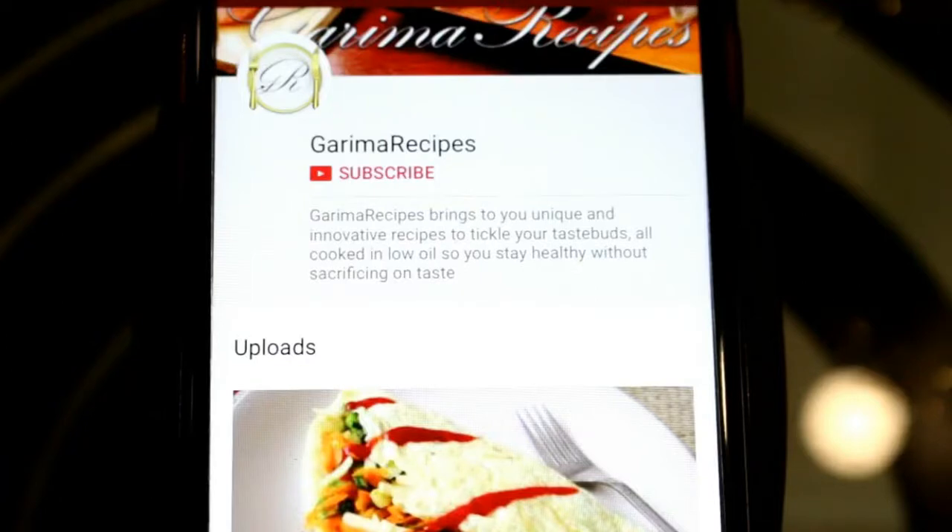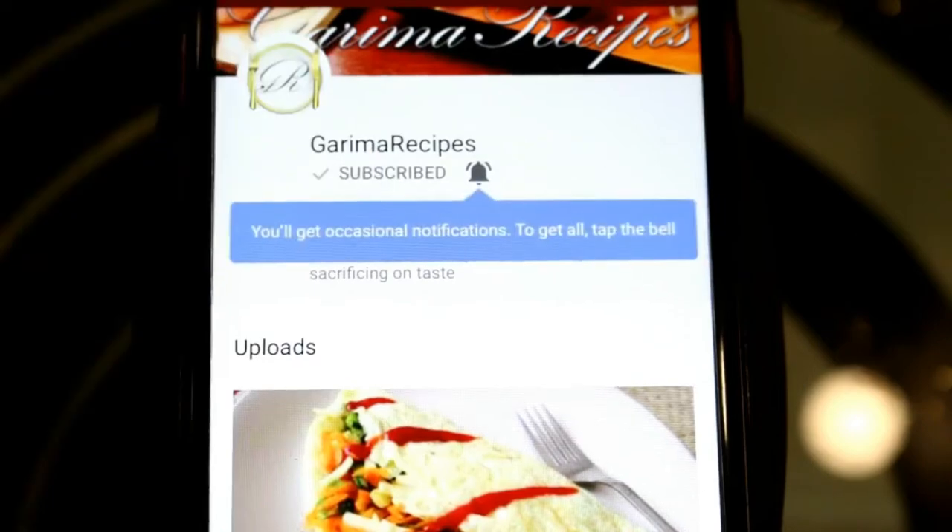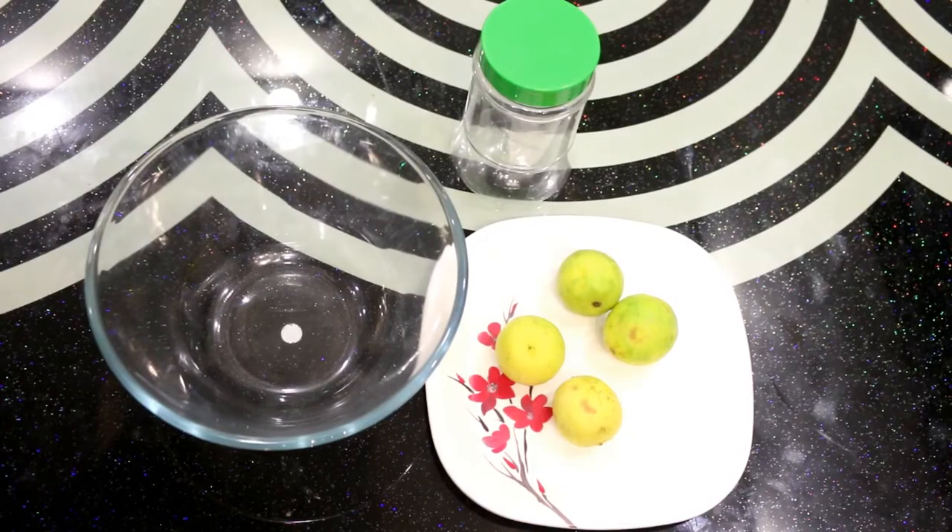So friends, you should subscribe to my channel Garima Recipes and don't forget to press the bell icon. Let's see how we can store lemon juice. It's very simple and easy. Let's start.